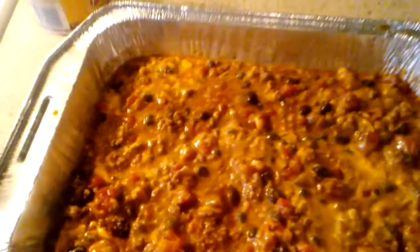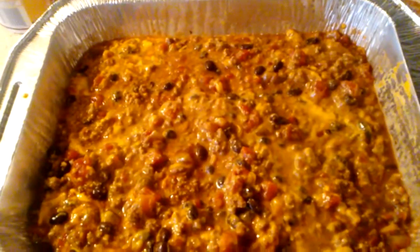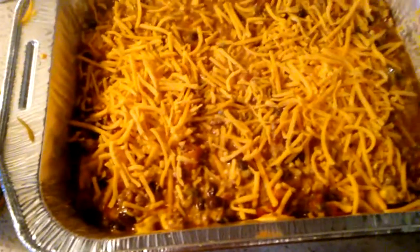I just finished stirring the cheddar cheese throughout. Now all I do is sprinkle a little extra cheese on top and I'm done. I'm putting it in the oven for 10 to 15 minutes. I'm preheating the oven to 350 — not 250, 350. I'm gonna show you the after result, so I'll be back in a minute.